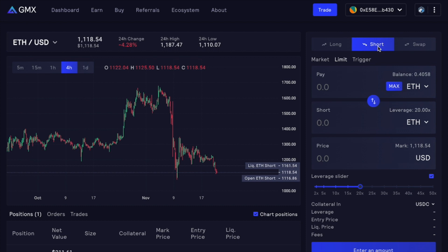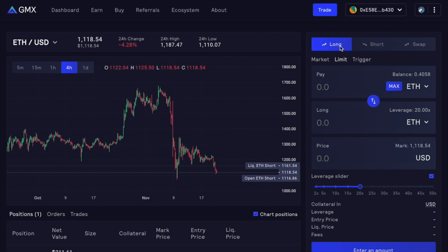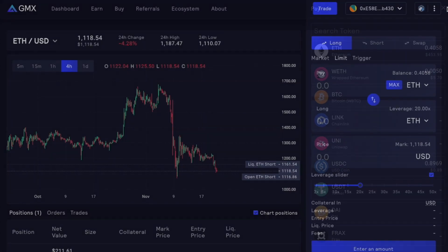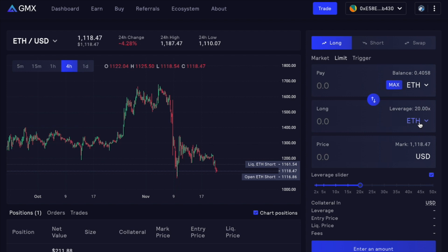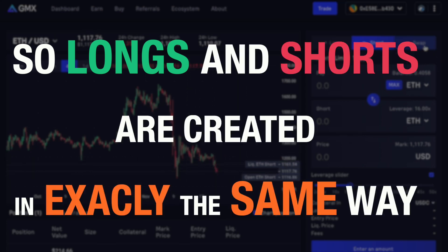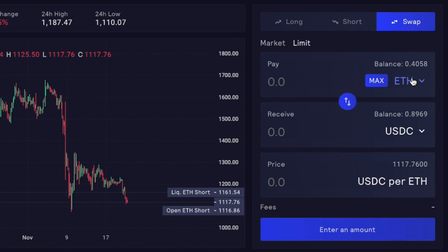During this video, we covered how to create a limit and a market order for short positions. You can also do exactly the same thing when it comes to longs — you input the amounts, what you want to use as collateral for the trade, which asset you want to trade, and you can create a price for limit orders. You also have the leverage slider in exactly the same fashion. So longs and shorts are created in exactly the same way. GMX also allows you to swap between assets — ETH and USDC, for example, have pretty thick books, so you can create those orders without much slippage.